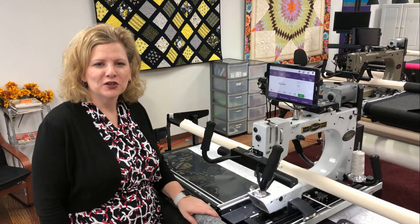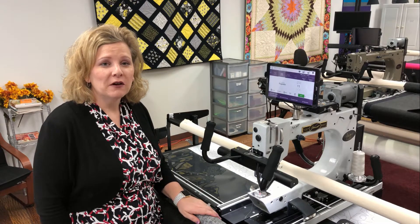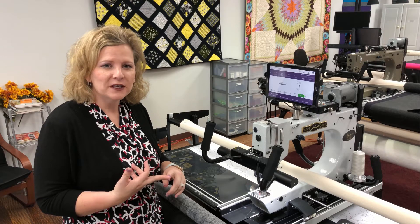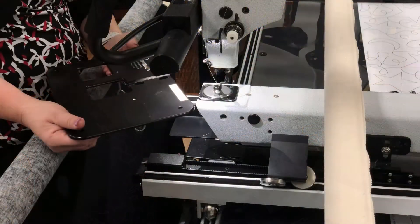Hi everyone, today I want to show you how to put on an extended throat plate. The first one I'm going to show you is how to put it on if you have a Premier, Premier Plus, or Vision 18, because those are different. After that I'll show you the next one.